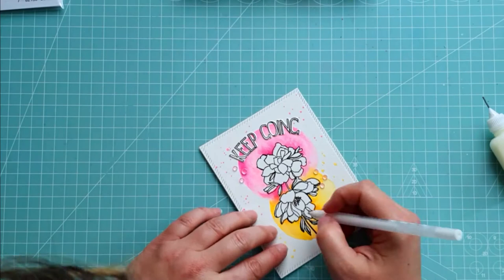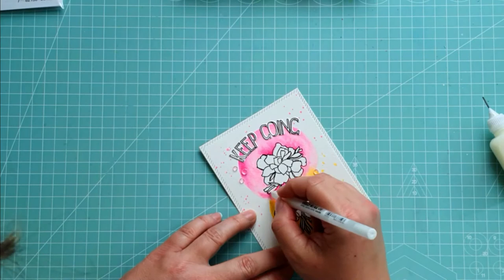Don't worry if some paint got inside the image — just use a white gel pen to cover it.